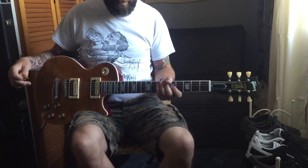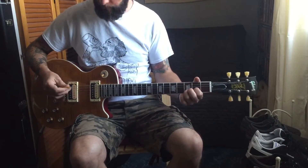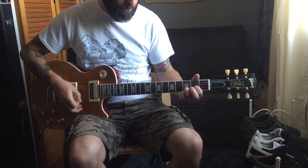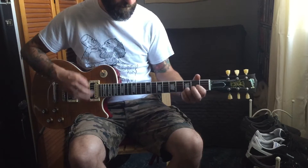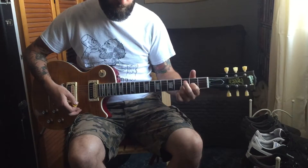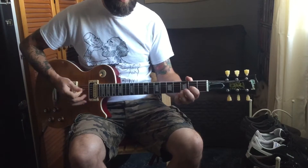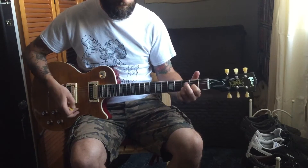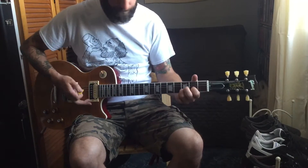So go straight in — bridge pickup humbucker, neck humbucker, then bridge single coil. Extremely glassy. Next, single coil.